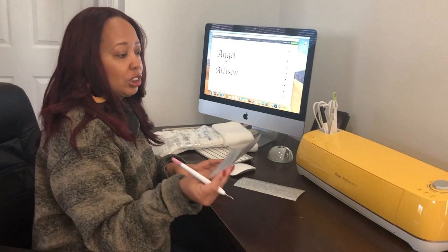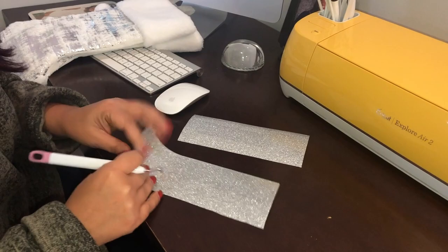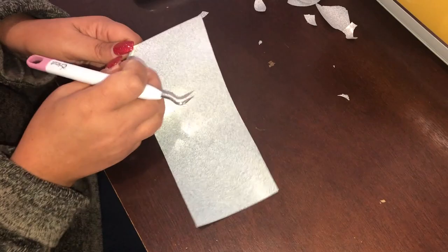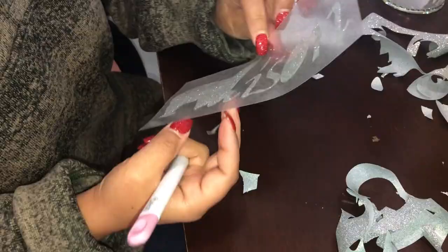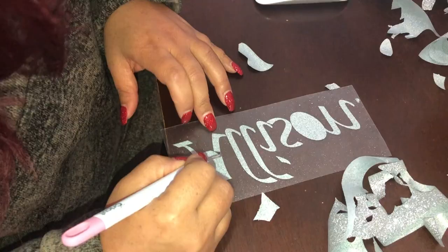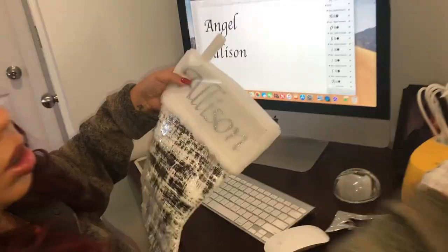You didn't see where the machine actually cut it out, but it has been cut out. I'm sure you guys are all familiar with that part of it. We're going to go ahead and weed the vinyl.